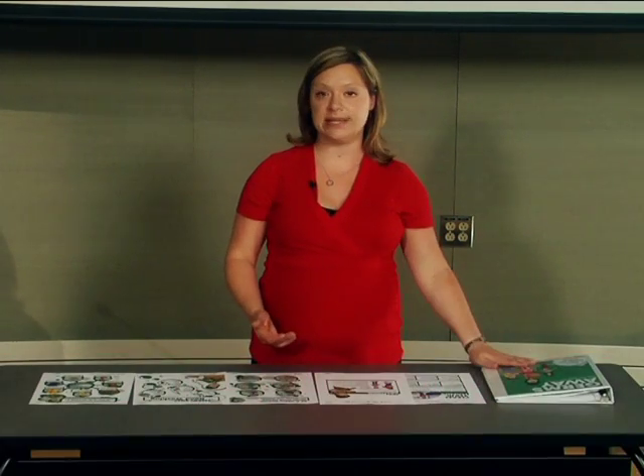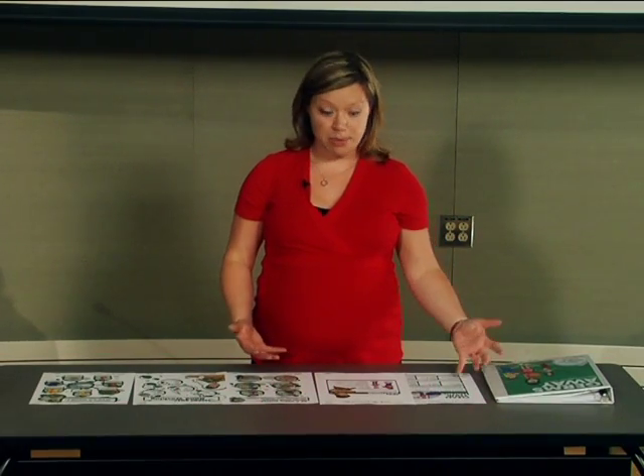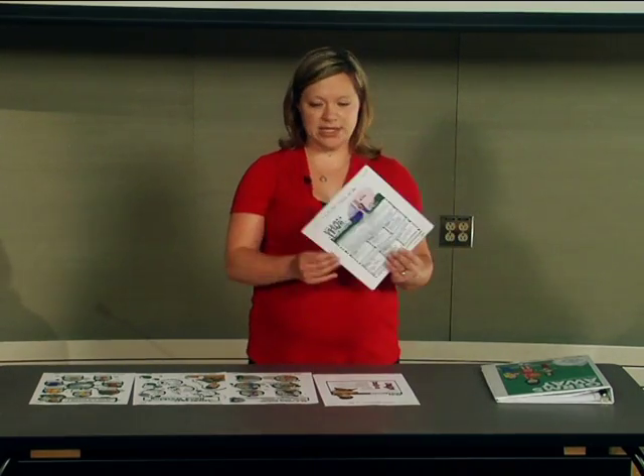Now that we've gone through all seven lesson plans that are part of the Germs Away curriculum, there are a few extra pieces that come with the binder itself that I didn't touch on today.